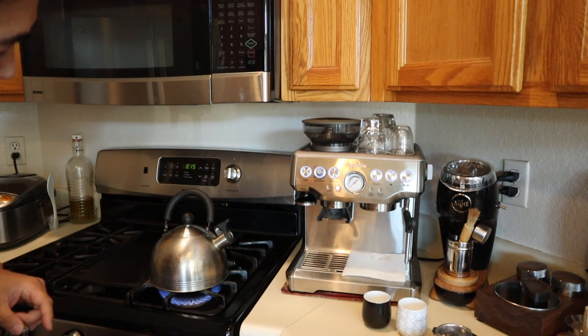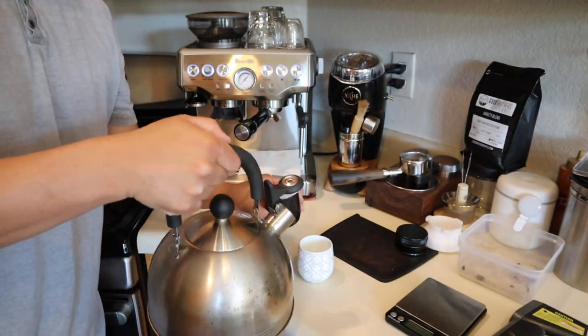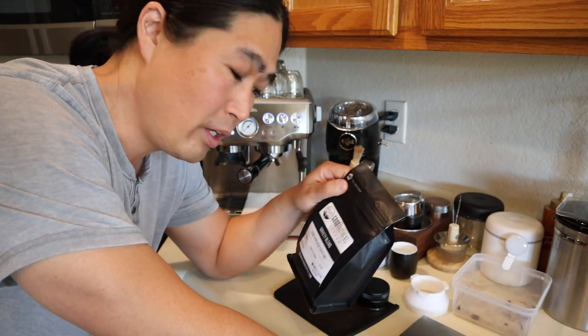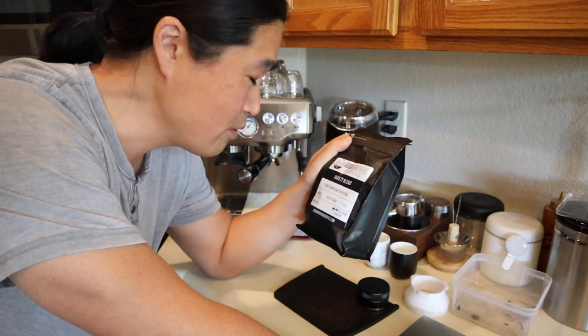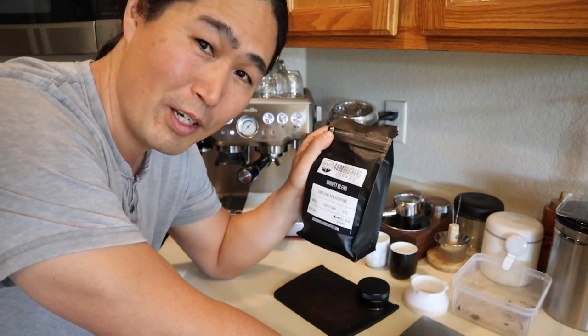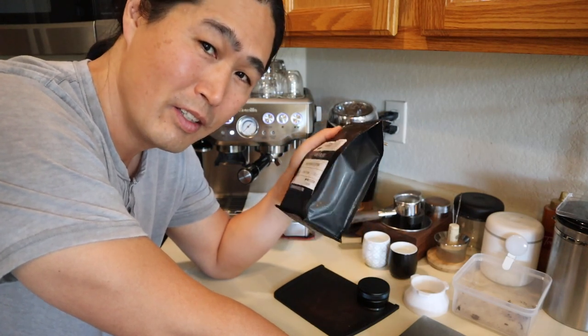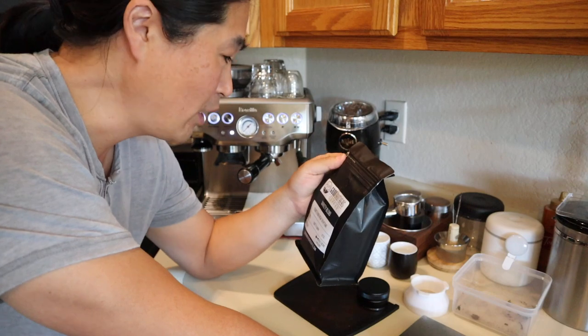Meantime I'm going to heat up some hot water because I want to heat up my shot glasses. This morning I'm going to use a coffee from Good Brothers Coffee — I have no idea what this one is. Good Brothers has this variety blend pack where they surprise you once in a while. This is a brand new bag, I haven't opened it yet, so I'm going to open it now.